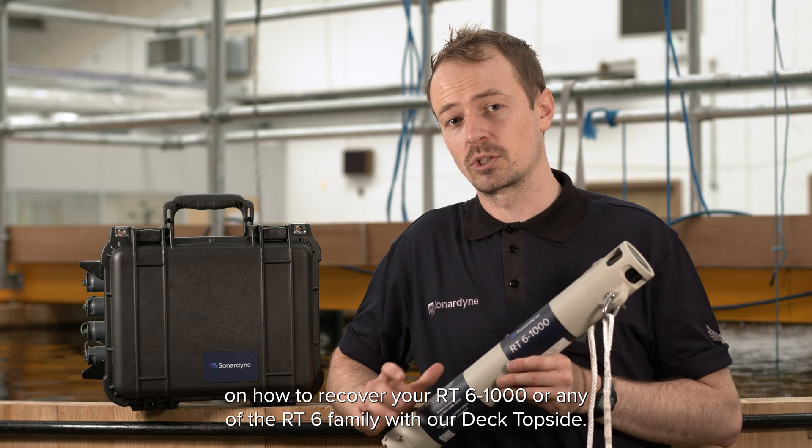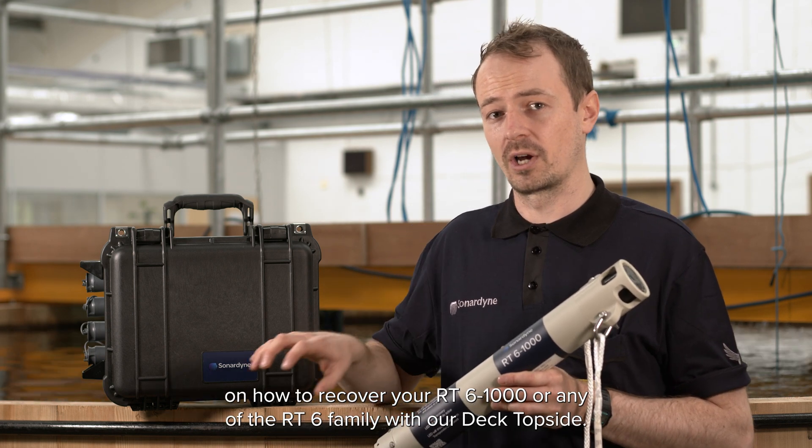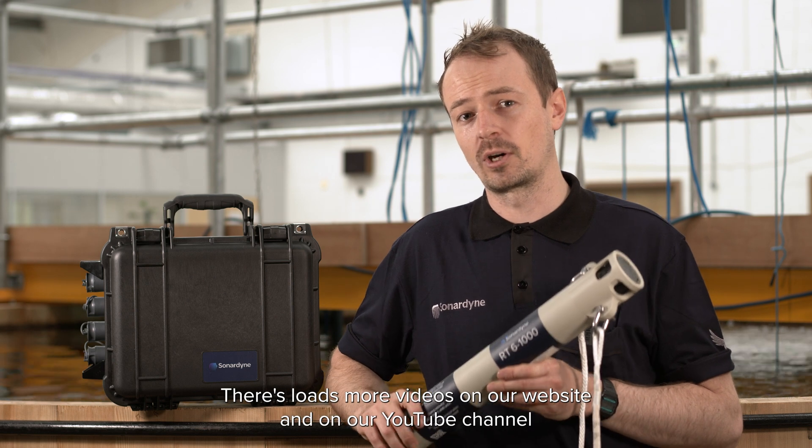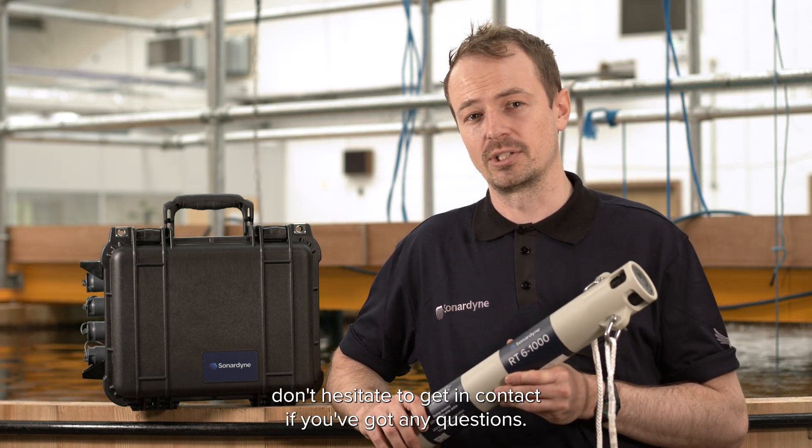I hope you found this video useful on how to recover your RT6 1000 or any of the RT6 family with our deck topside. There's loads more videos on our website and on our YouTube channel, and don't hesitate to get in contact if you've got any questions. Thanks for watching.